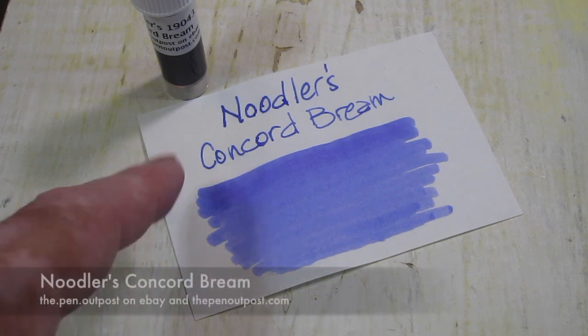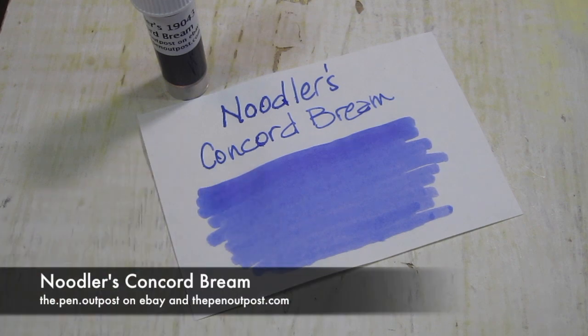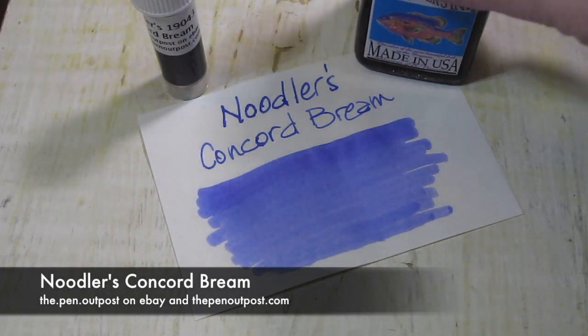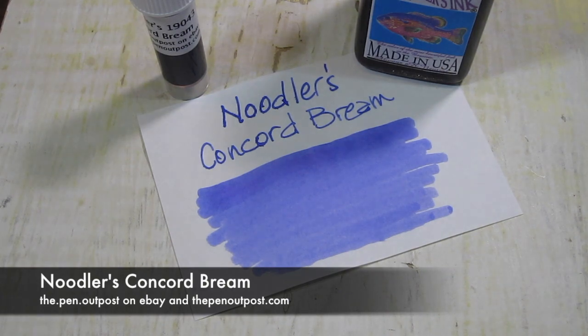This ink is available in a three milliliter sample and a three ounce bottle like that. The Pen Outpost on eBay. PenOutpost.com. Thanks for watching.